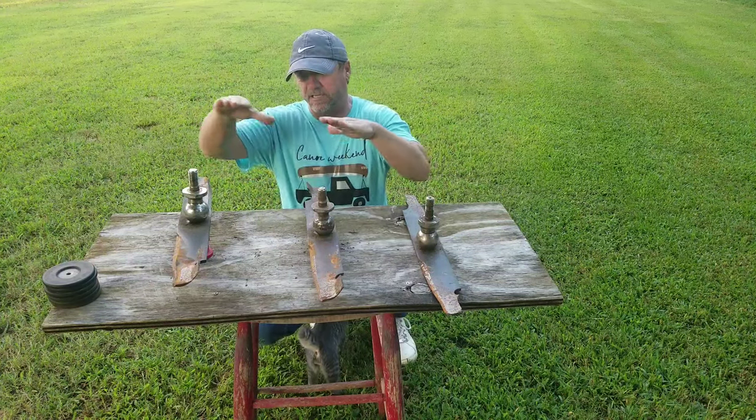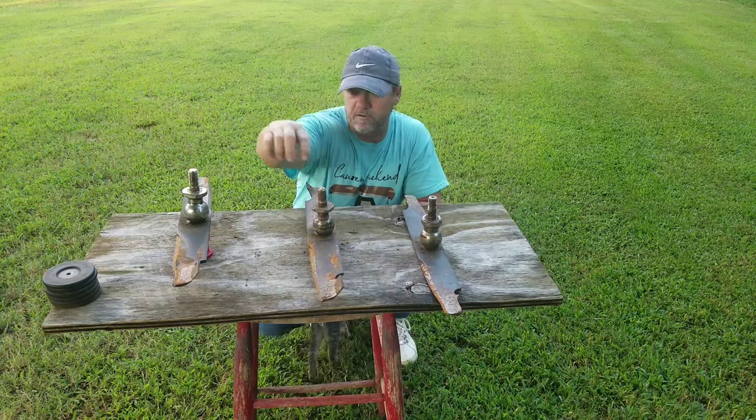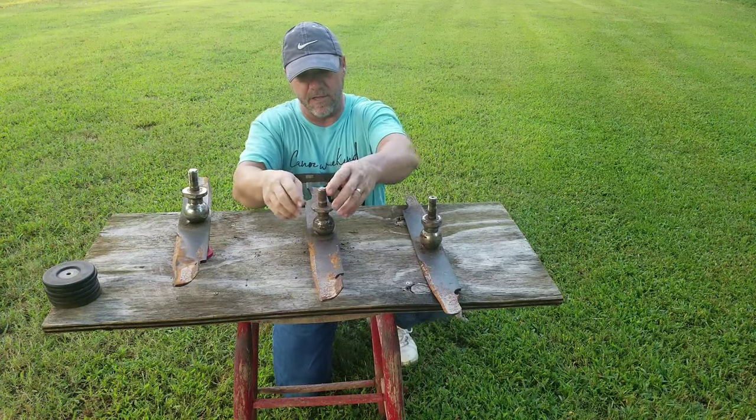This is exactly how my blades were positioned when sitting on my mower. What I did — and pretend these are your spindles — obviously this is over-exaggerated, but here's what I did.